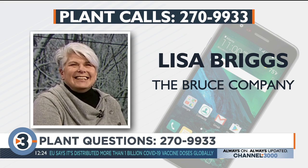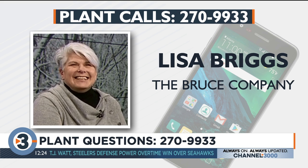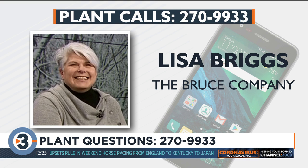Doug from Lodi asks whether it's better to leave asparagus bushed out in the fall or cut it down. Lisa advises cutting it back once the leaves start to yellow — almost to the ground. It's also a good idea to put down some compost or composted manure at that time, since asparagus are heavy feeders. But wait until it starts turning yellow, which should be anytime now.